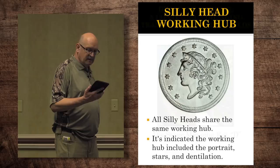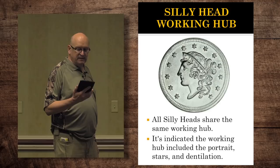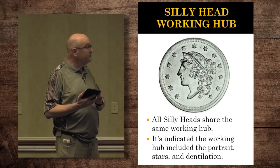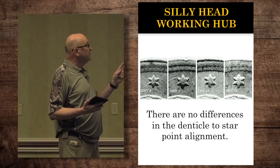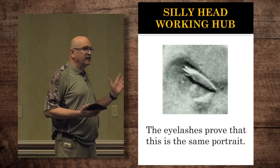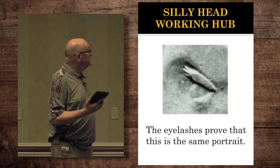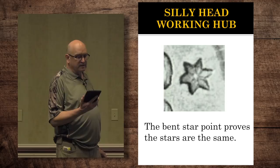The silly head working hub — all the silly heads share the same working hub. It's indicated because it includes the portrait, the stars, and the denticulation. You cannot find any difference in the alignment between the star points and the denticles. All of the portraits have the same eyelashes on the upper eyelid, and that's the only large cent ever that had eyelashes. And then the stars are the same — star 10, which is the one right behind the hair bun, the inner point has kind of a blunt end and points down.